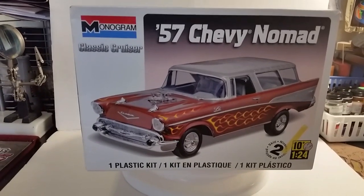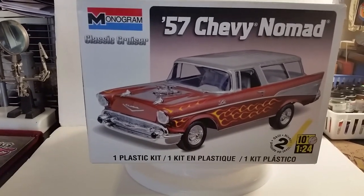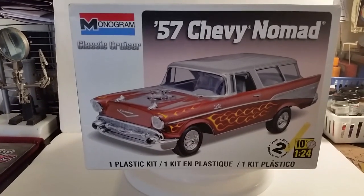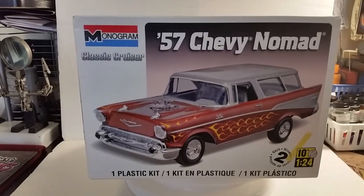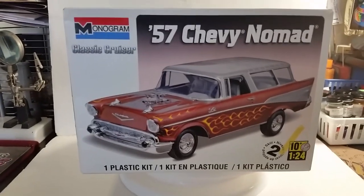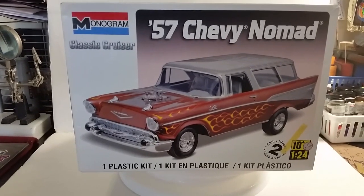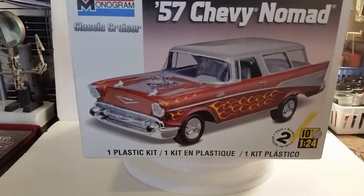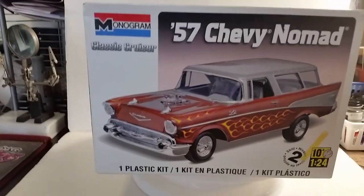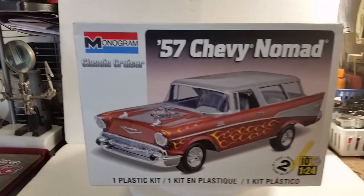Here is the 57 Chevy Nomad. If you guys have been following me since I started this journey with this car, I didn't expect it to drag on this long. But the thing is done — it's finally done. It's not going to look like a Nomad; I actually turned it into an El Camino. As you guys know, the 57 never made an El Camino, so if you do see an El Camino, it's because they custom made it. I made my version of an El Camino.